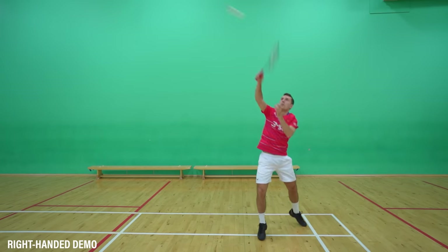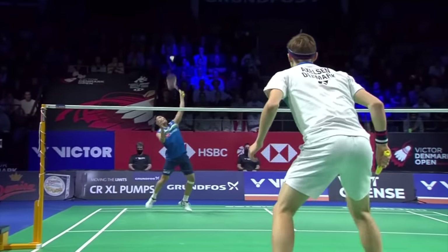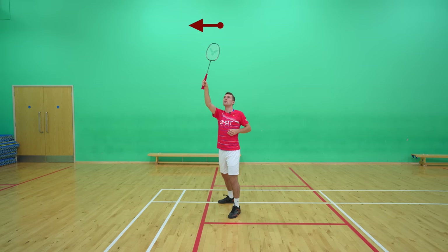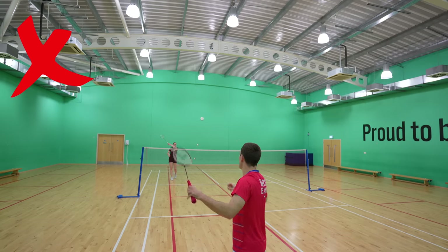Putting all of those steps together, the cross court reverse slice should look like this. Now for the straight reverse, we keep almost all of that technique the same apart from two things. First, your contact point is slightly different — you most often hit this shot when the shuttle is either straight above your head or just out to the side of you. The second difference is the contact point on your strings: because you want the shuttle to go straight, you need to strike it before you turn your wrist too much, otherwise it would end up going the wrong way. This one difference is why the straight reverse is much more difficult than the cross reverse.